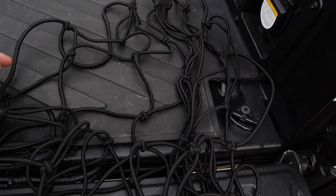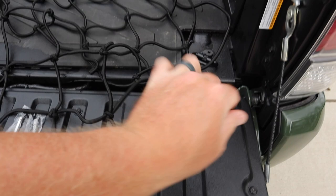At first I thought this thing was going to be a pain — it's going to wrinkle and tangle up — but it doesn't at all. It just pulls apart no problem, no tangles, nothing. It just pulls right apart.